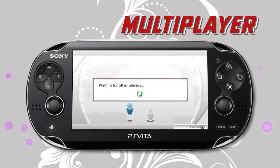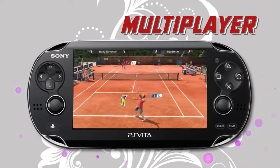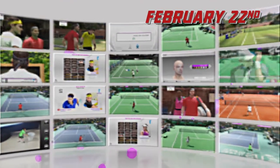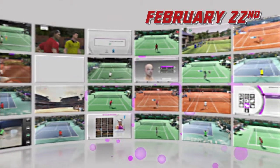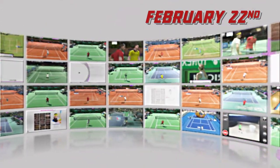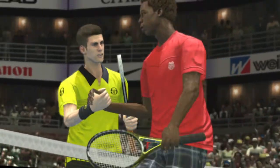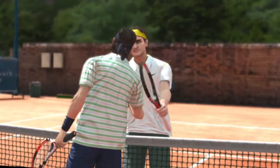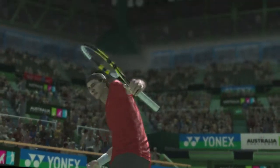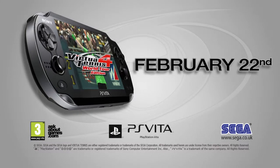You can also play up to four-player games over WiFi. There's a new way to play tennis — only on PlayStation Vita. Virtua Tennis 4 World Tour Edition.